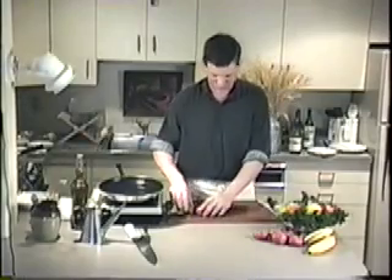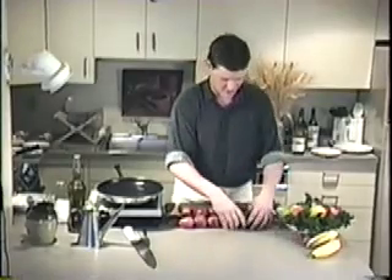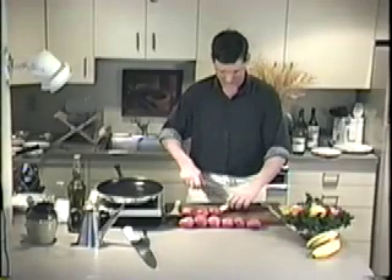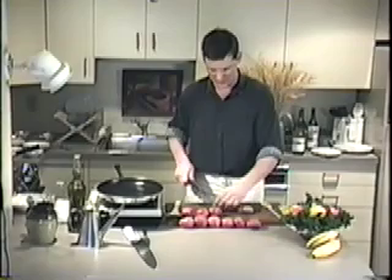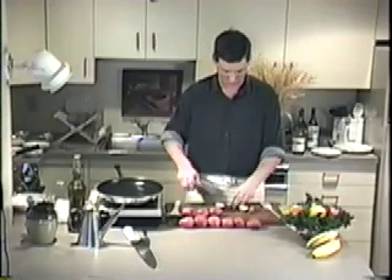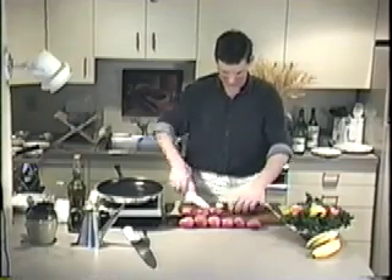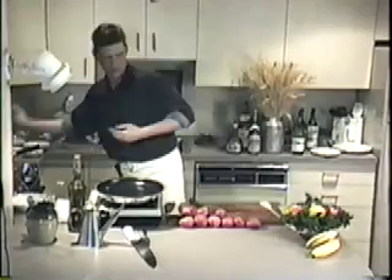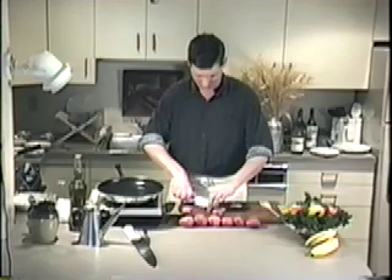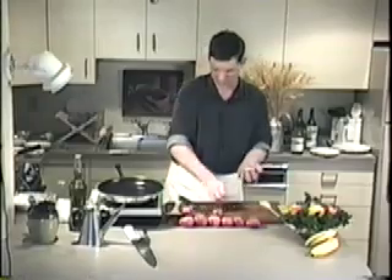New potatoes — these beautiful red little potatoes you get at the supermarket most of the year. I'm just going to dice them into quarters. I'll serve these tossed in a little bit of butter and fresh herbs. You don't want them too big; if they're small you can quarter them, and if they're too big, cut them down. I'm going to add these to the boiling water. These take a little longer than everything else, so that's why I wanted to get them working before the main course.